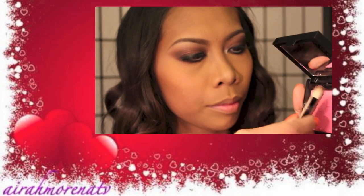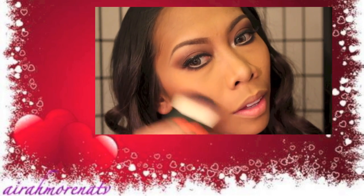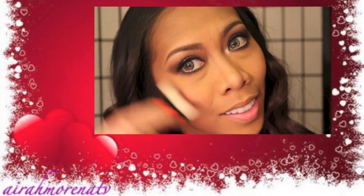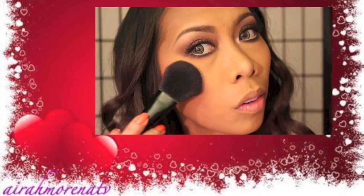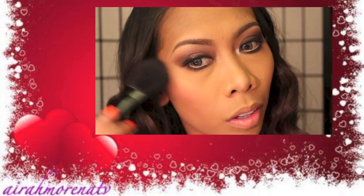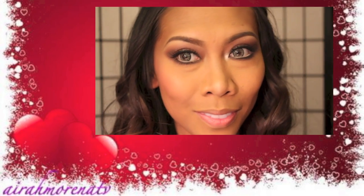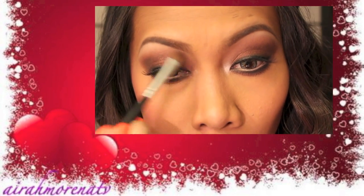For my blush, I'm using my Physicians Formula Blush. I love this one because it blends on perfectly on my skin and it looks natural. To add a little bit of shine onto my cheekbone, I'm using NYX Illuminating Powder in Narcistic. And then for my highlights, just use any vanilla eyeshadow that you have.